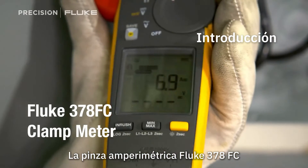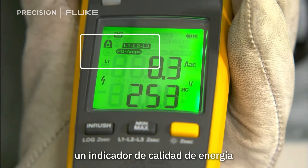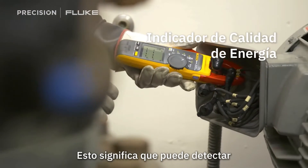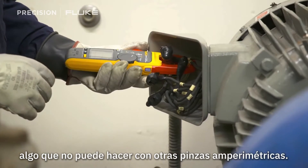The Fluke 378 FC clamp meter has something extra that other clamps don't: a power quality indicator that shows whether your equipment or your power line is faulty. This means you can spot power problems quickly, something you can't do with other clamps.